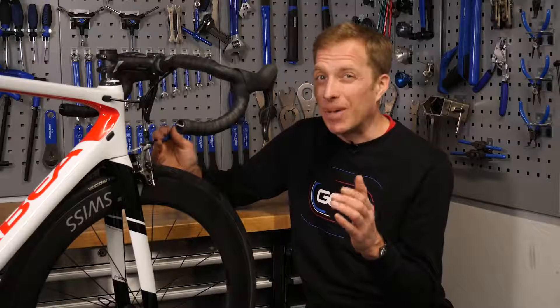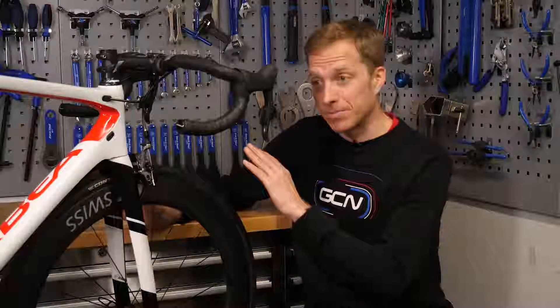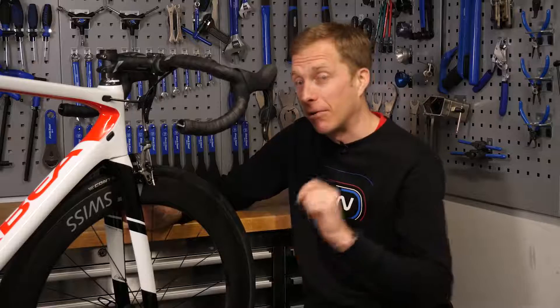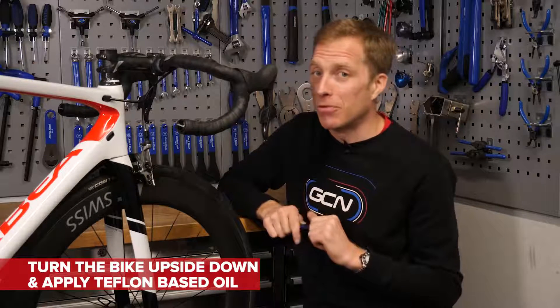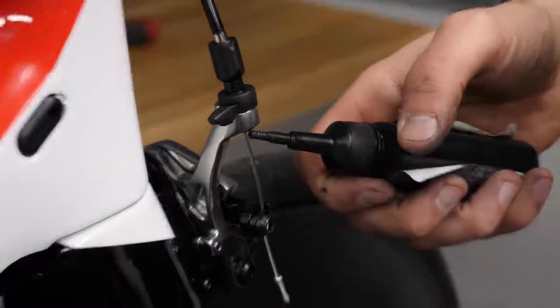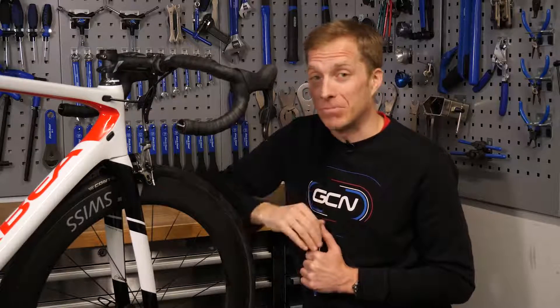If your brakes are feeling a little gritty, a temporary solution is to put a few drops of Teflon-based oil in the cable housing, turn your bike upside down, and let gravity work its magic to coat the cable. However, most modern cables are already coated in Teflon — both the inner cable and the inside liner of the outer cable. So if that's the case, simply bite the bullet and put some new cables on.